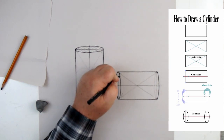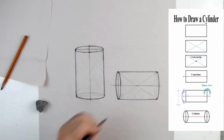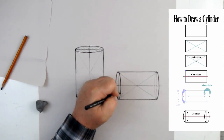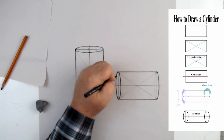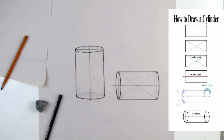So this is how we create an ellipse — using the major and minor axis at the end of the rectangle, positioned using the center line. This is how we create cylinders using this technique.